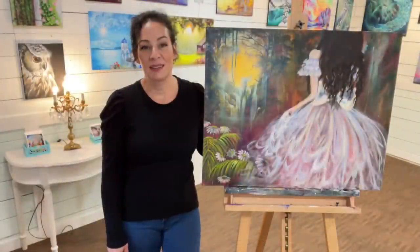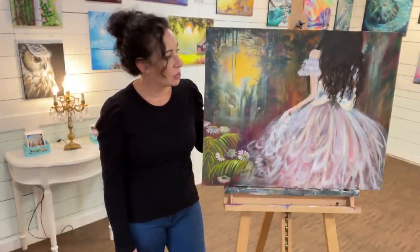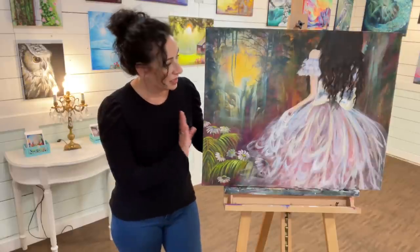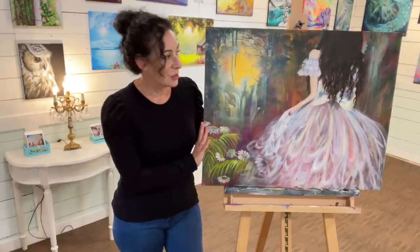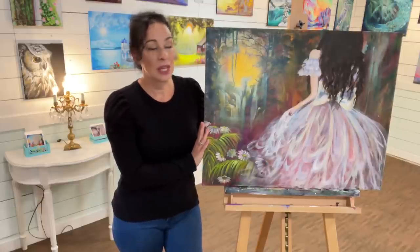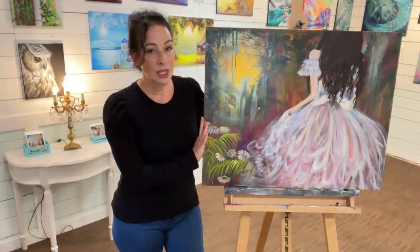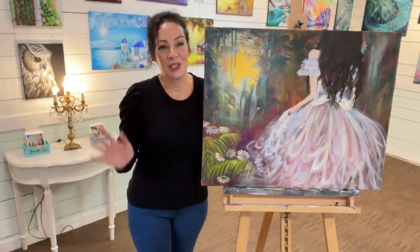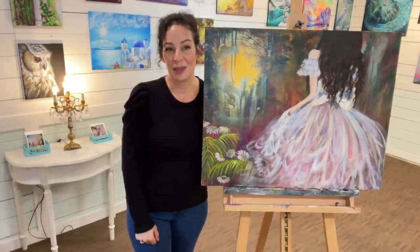Hey everybody and welcome back to my channel. My name is Joanie Young and if you're new here I'm an acrylic artist and instructor showing you weekly tutorials on how to use acrylic paint. Today we're working on something really fun using a lot of different colors. Without further ado let's get started, and I'm looking forward to seeing your versions up on the Facebook group.